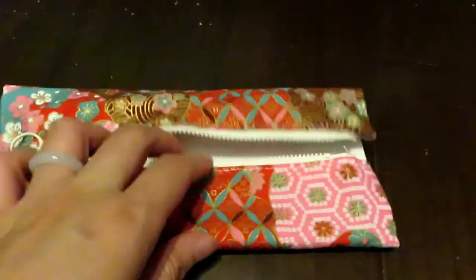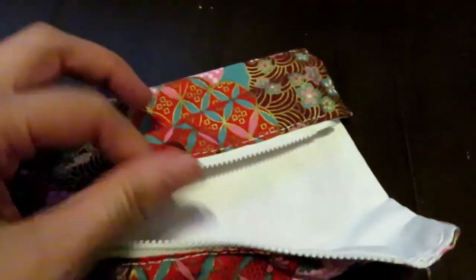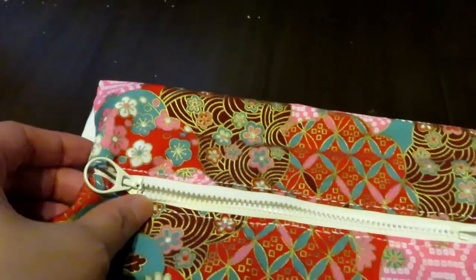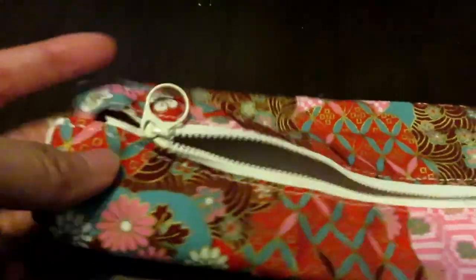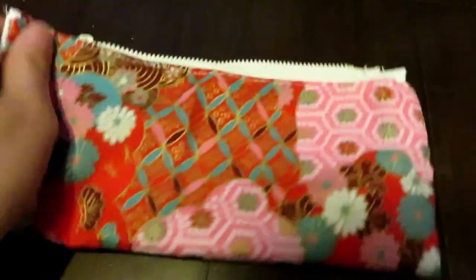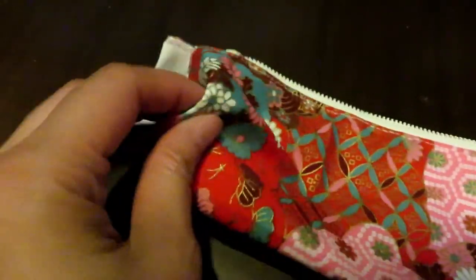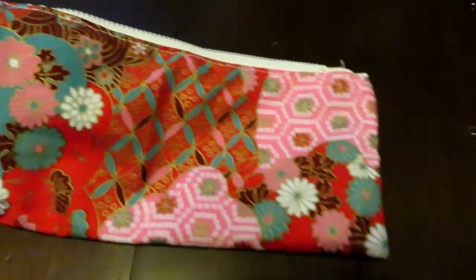That's what it looks like after you sew the zippers on both sides. Now you can decide where you want the zipper — you can put it in the middle or on the edge like a regular pouch, or off-centered. It's up to you.